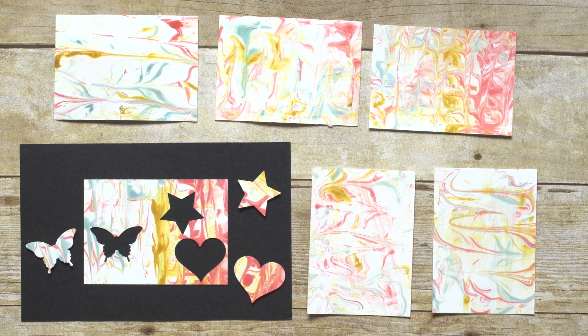If this technique looks like something you'd like to try, contact your demonstrator or visit our online store to order the ink refills, cardstock, and other supplies you'll need for your project. Happy stamping!